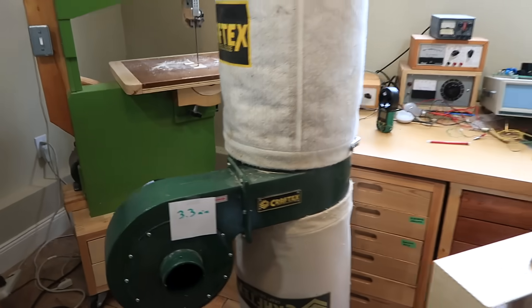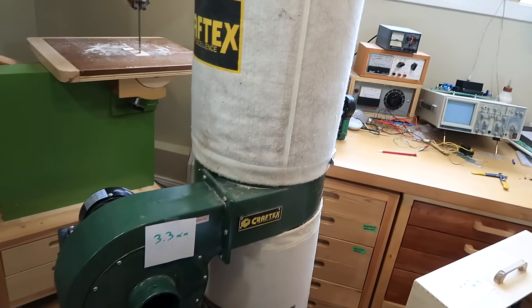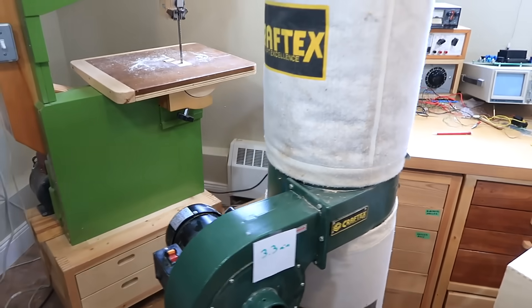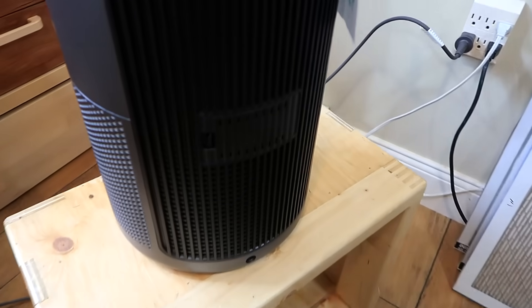The dust collector is really not a practical air cleaner solution because it's freaking loud. But seeing that I run it from time to time anyway when I'm using the table saw, it's nice to know that it does a decent job of cleaning the air too.